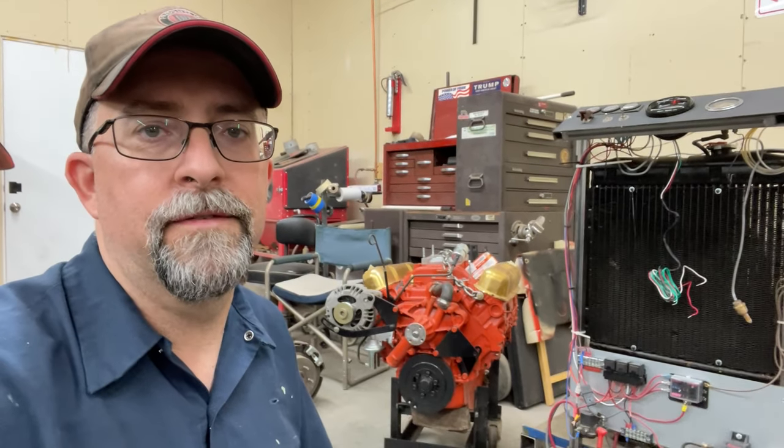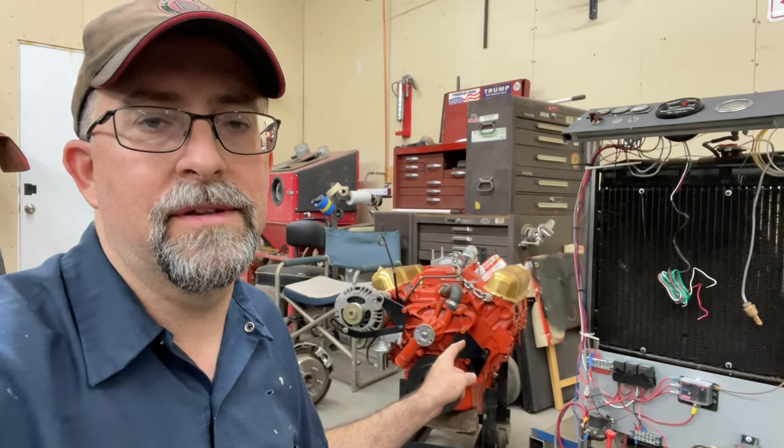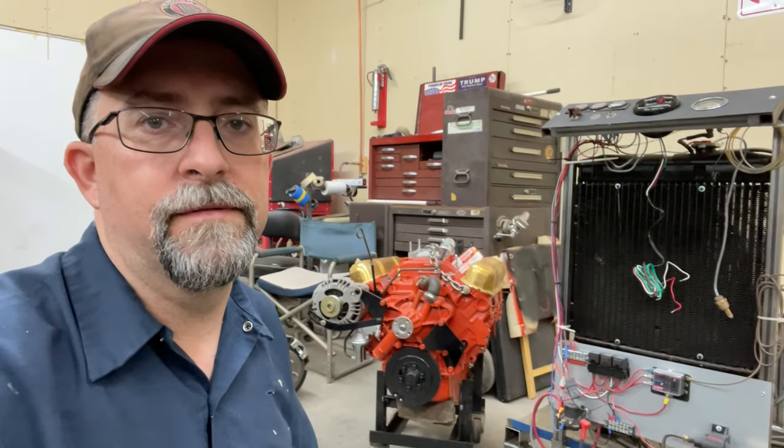Hey folks, welcome back to Road Hard Restorations. If you've been following along with this 318 build, in this video we're going to be getting it up on the engine run stand and firing it up.